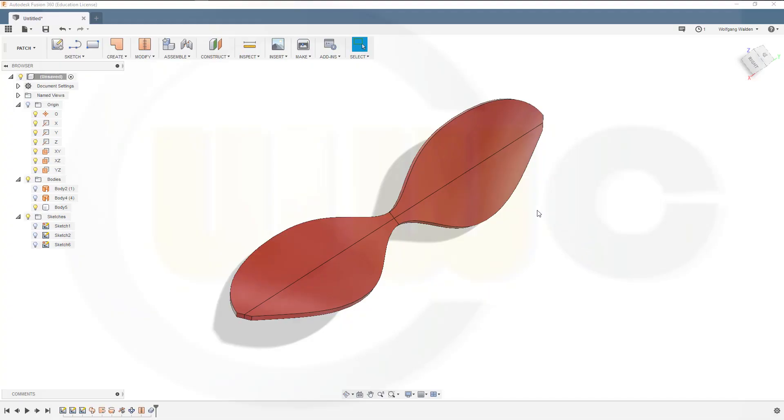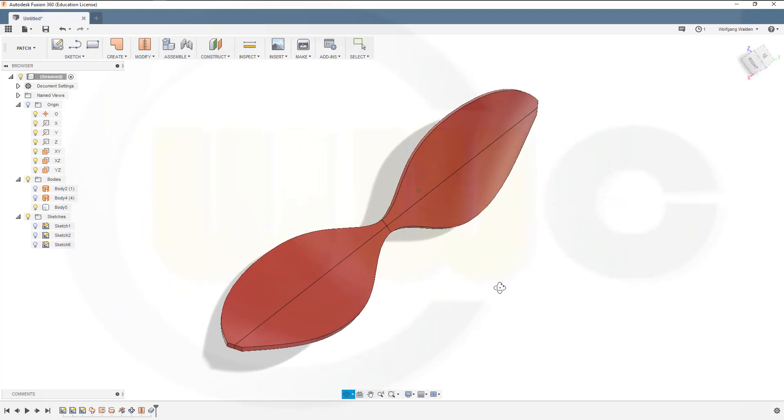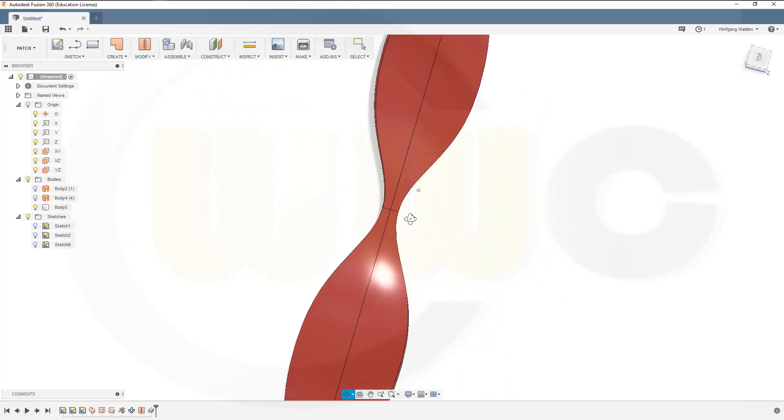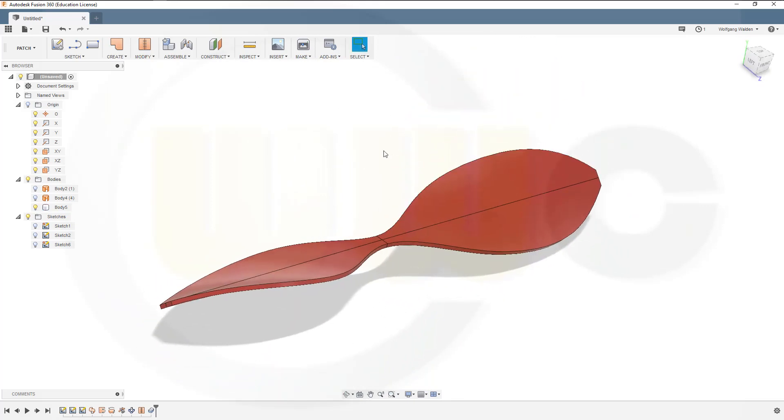Hi, welcome to a Fusion 360 video tutorial. I want to do the air blade or propeller exercise now in Fusion, and I did it very, very similar to the inventor version. Let's have fun with Fusion 360.